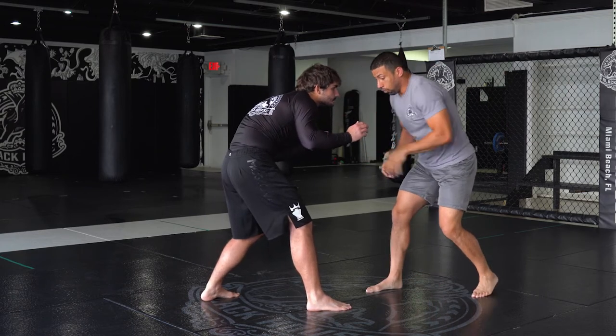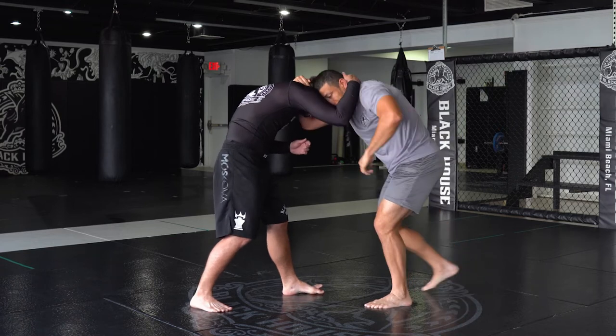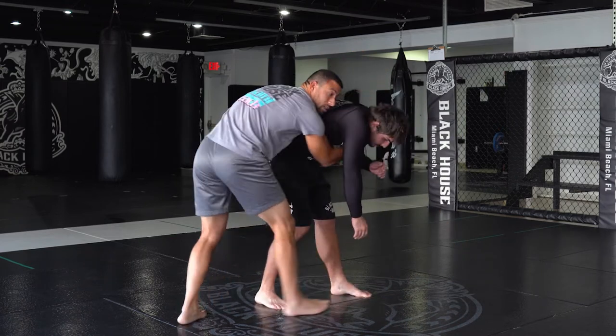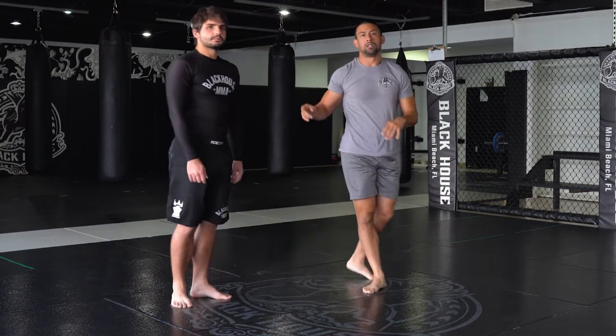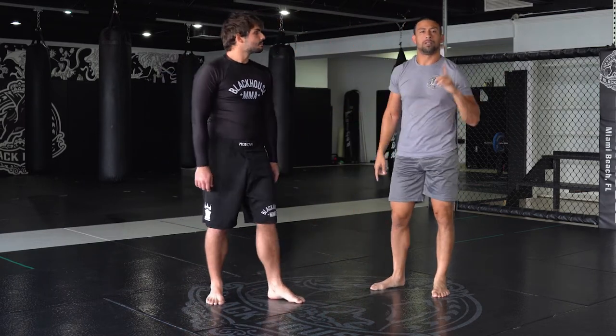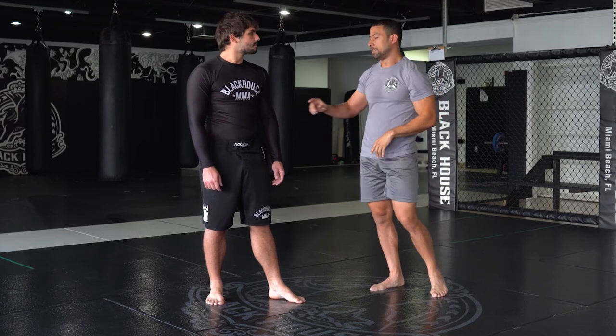Let's say I go for — switch stance for me — I go for a collar tie, he collar ties, I step, I go, I throw by. Back control from a standing position. This last one, the throw by, I actually made a video for it already. Check it out — the link should be up above.